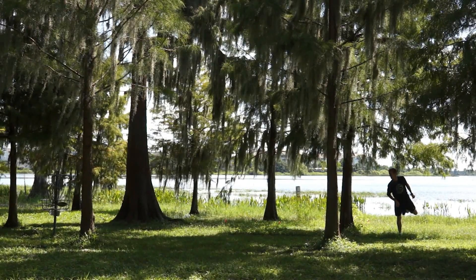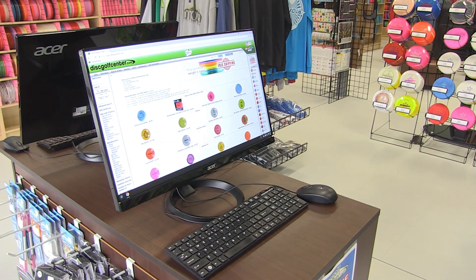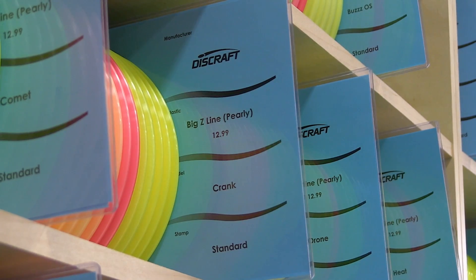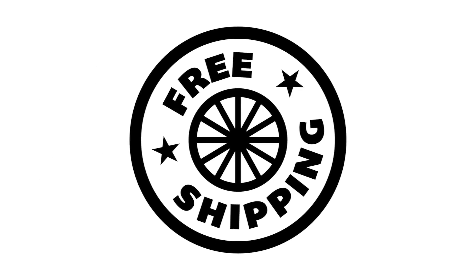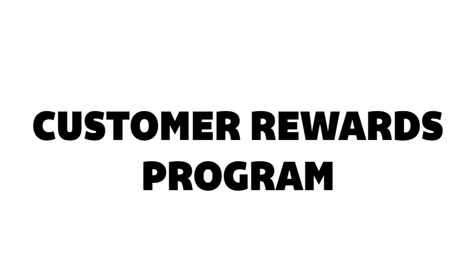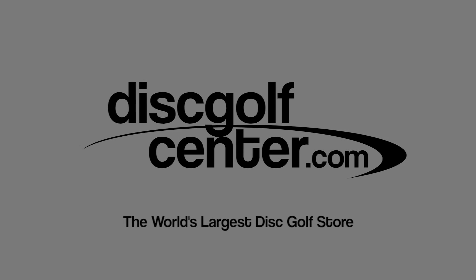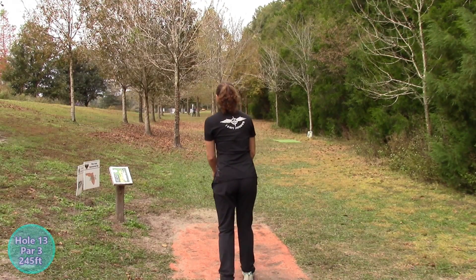Having trouble finding the discs you're looking for? Disc Golf Center has you covered — your premier online retailer of disc golf discs and accessories. Features a live inventory of over 20,000 discs with the exact weight and color you're looking for. Take advantage of free shipping within the U.S. on all orders over $12 and our customer rewards program. Visit DiscGolfCenter.com — the world's largest disc golf store. Disc Golf Center is the bomb — great sponsor.